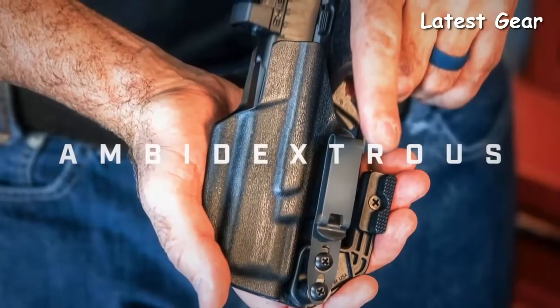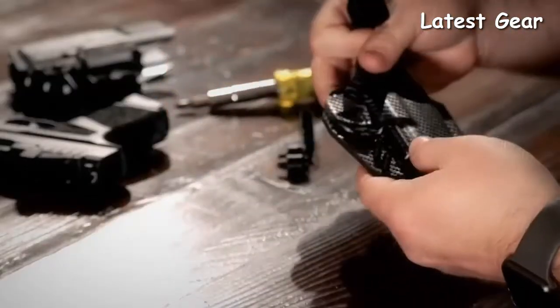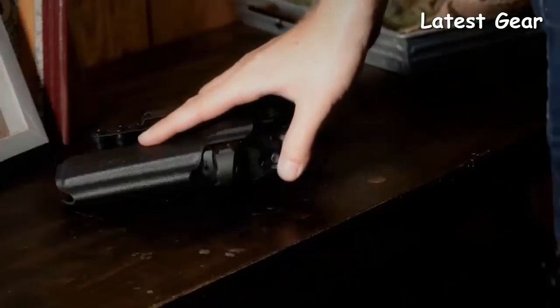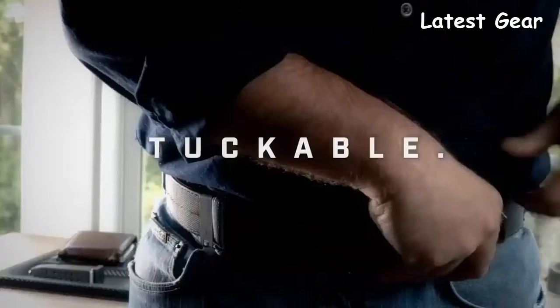It permits ambidextrous carry — simply switch the hardware from side to side for either right or left-handed shooters. The discreet, super slim, and ultra strong metal clip has a high clamping force. It allows for adjustable ride height and is tuckable.